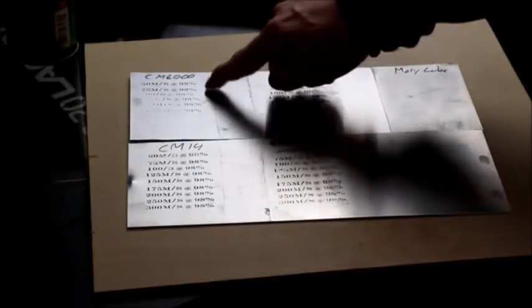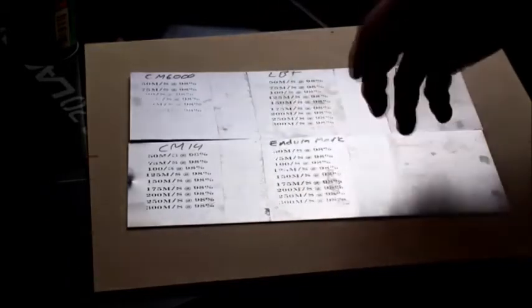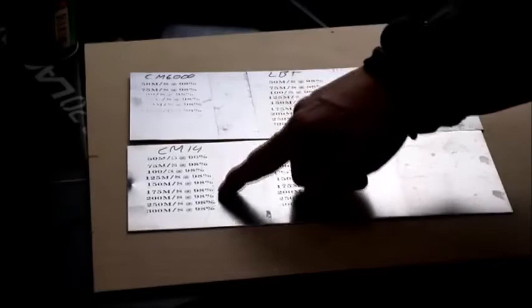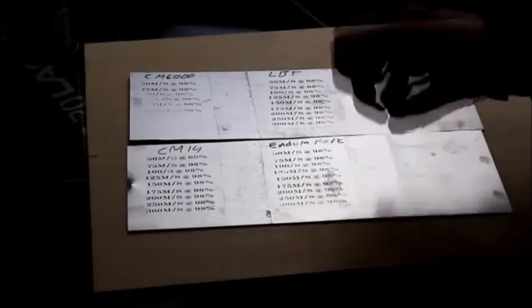On aluminum, Dry Molly Lube was a no-show. The other products performed decently. Surmark 6000 could hold up at a very slow laser speed and put down a decent mark. The LBT product did extremely well across the full spectrum, as did Surmark 14. Enduramark also performed well across the range — a little grainier as speed increased, but in the 150 to 175 mm/s range it left a very respectable mark.